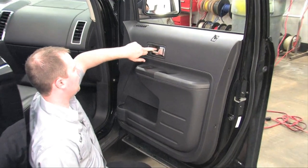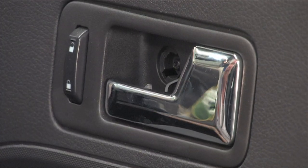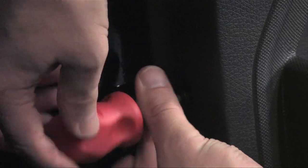Be on the lookout for hidden screws and cosmetic covers, and remove them using a small flat-headed screwdriver. Using the appropriate tools, remove each of the screws.